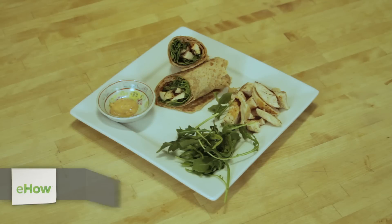Hi, my name is Lani from Dinner by Lani, and today I am going to teach you how to make a chicken lettuce wrap with spicy mayonnaise.